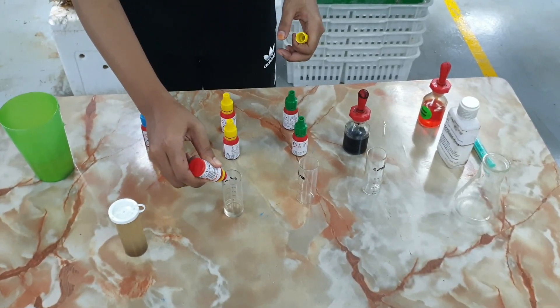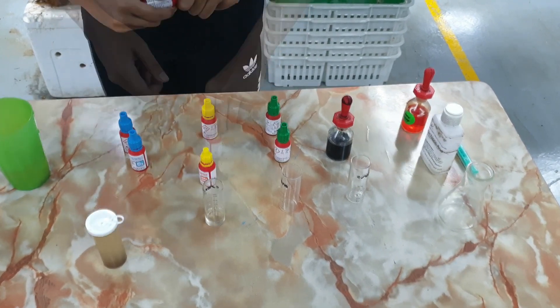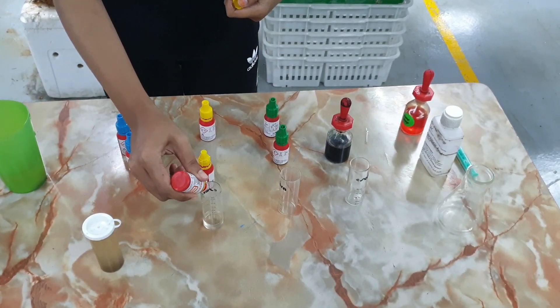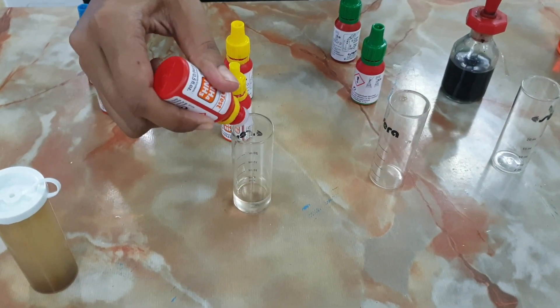The test kit over here measures total ammonia nitrogen — basically the amount of ammonia in the water. Based on our results for the past two weeks, we actually did not get any ammonia spike.